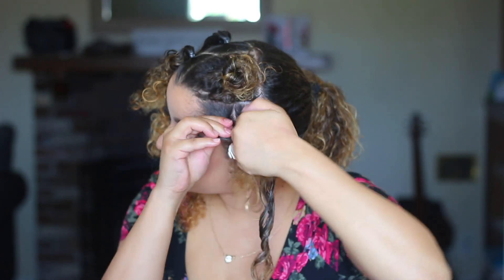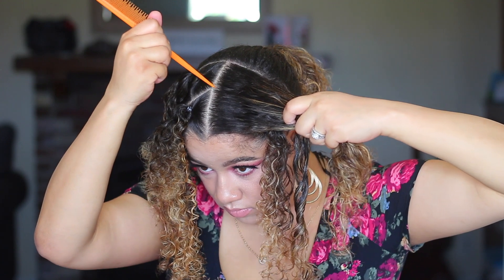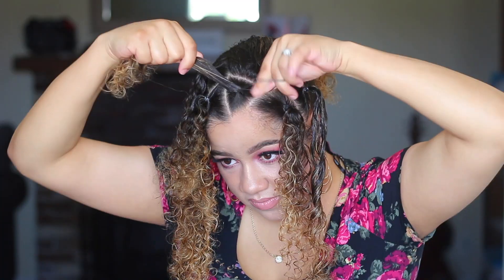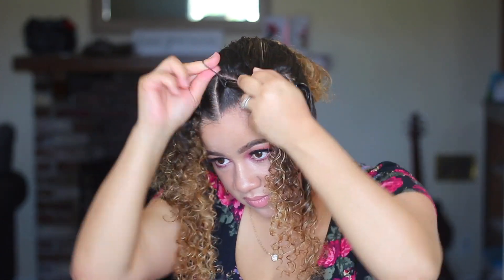This is a pretty easy tutorial, so you can really do this however you prefer. Now I'm just going to make a slanted part down the middle and then in another shape of a triangle to kind of match the other side, then I'm just going to secure that.